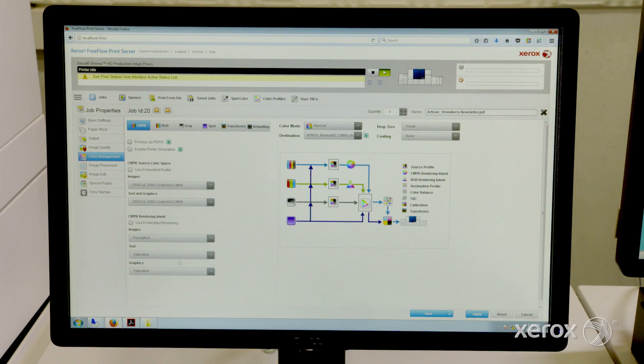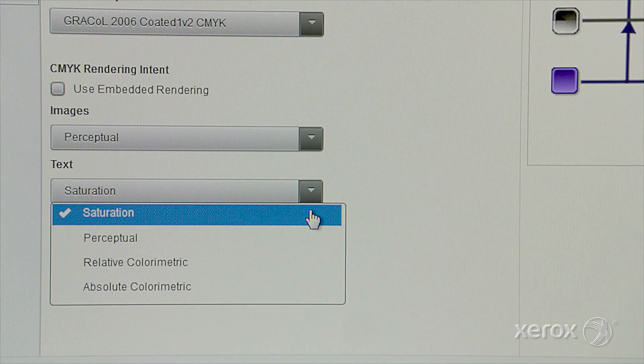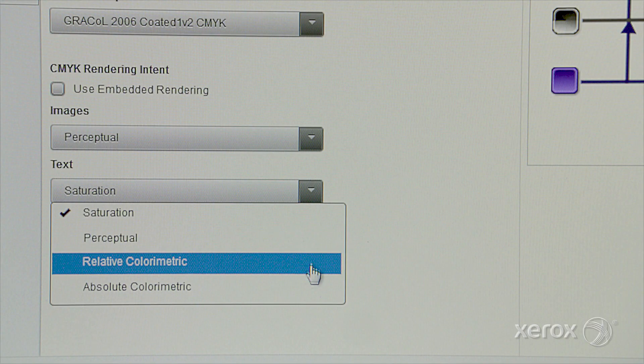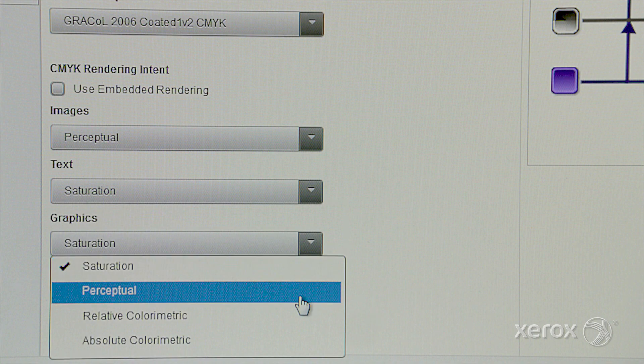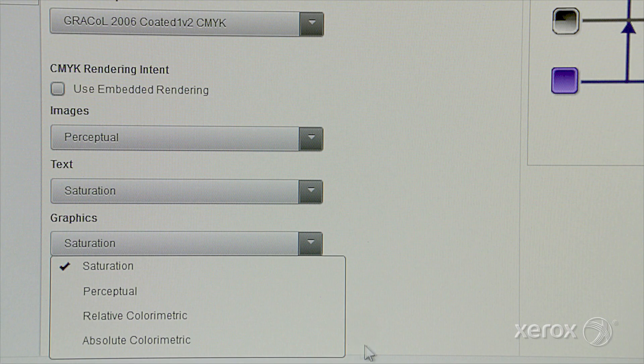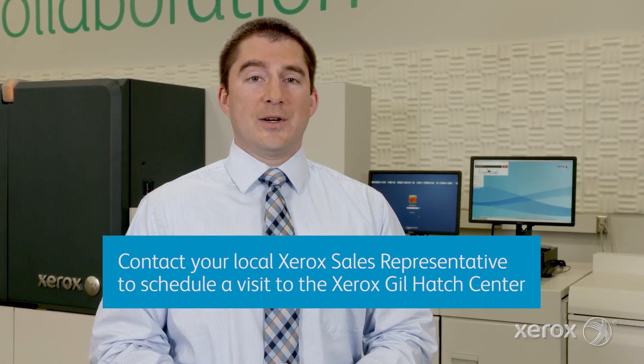It's called object-oriented color management. The press will use a different mix of drops to provide fine lines for text and a different combination to deliver vibrant images or graphics. Come visit me in Webster and I'll show you how the four selectable drop sizes on Brenva will save you more ink than the competition.